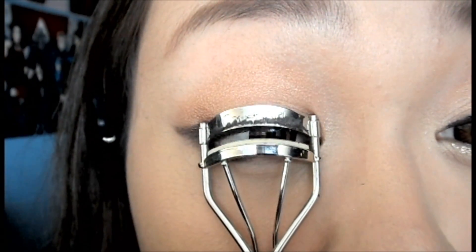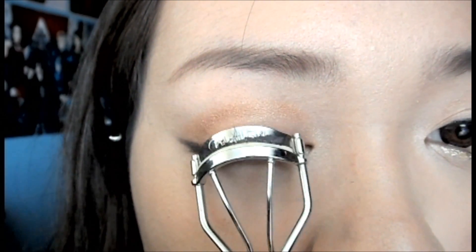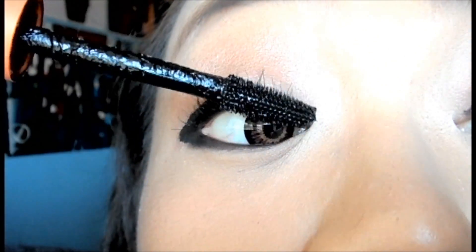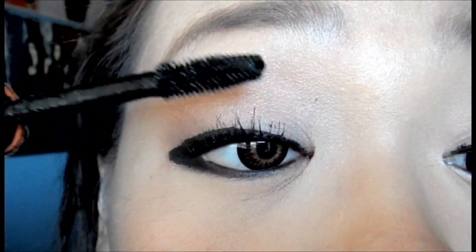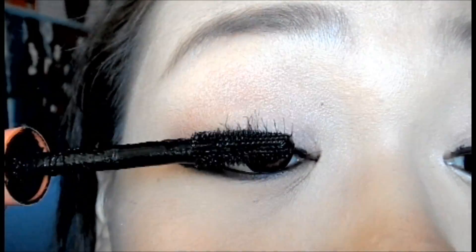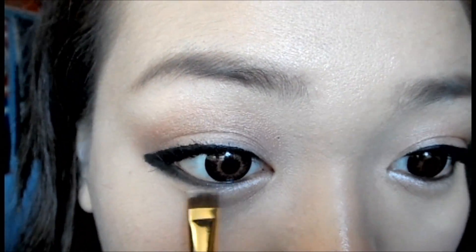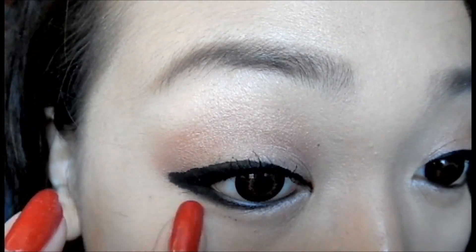Curl your lashes. Apply a generous amount of mascara to our top lashes. Going back with the Floof Eyeshadow, we're going to apply this in the inner corners of our eyes. You also want to extend it halfway outwards.